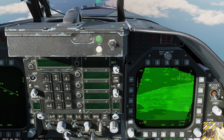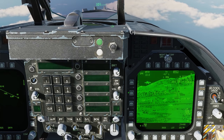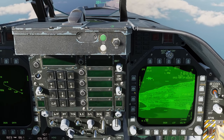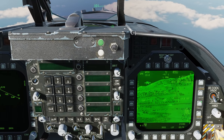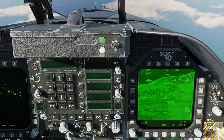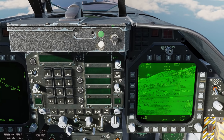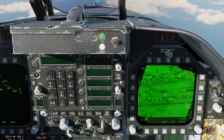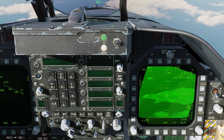In medium field of view we can select the zoom via the OSBs, or use the elevation control on the throttle to adjust it. Using that control, you can also sequentially go through not just the zooms but also the fields of view. Continuing to cycle down, we go into narrow one, then narrow two, and back all the way out to wide.